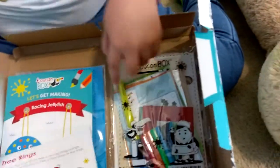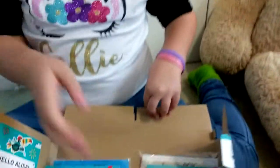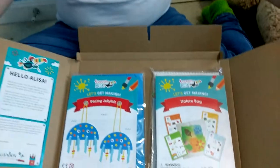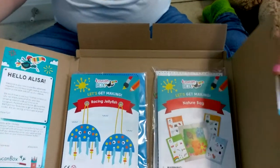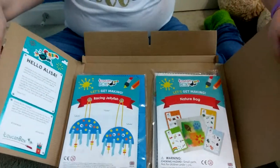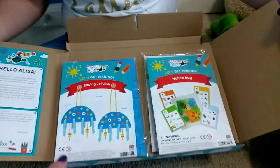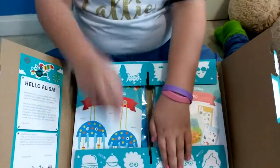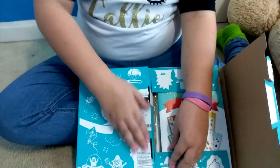That's what was in our box — we got two little craft kits and we'll give them a try. We'll make them and then post them on our blog. We will have all the links for the blog and for the Toucan Box in the description at the bottom of the video.